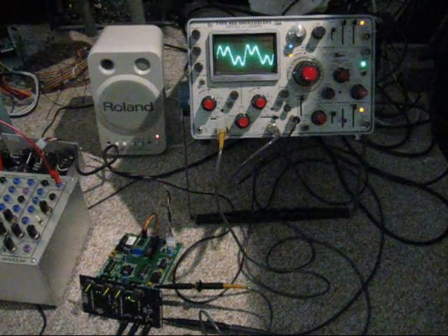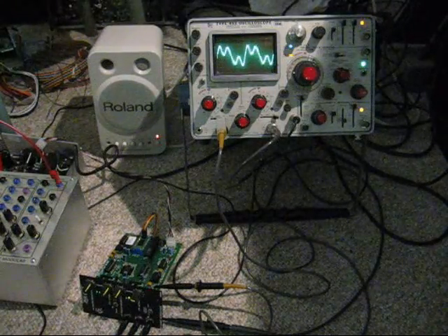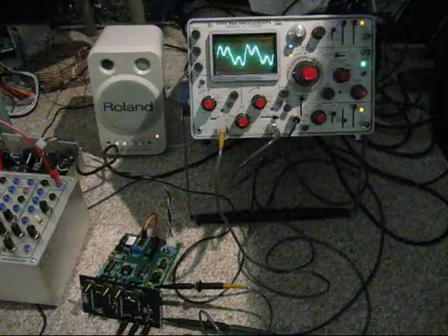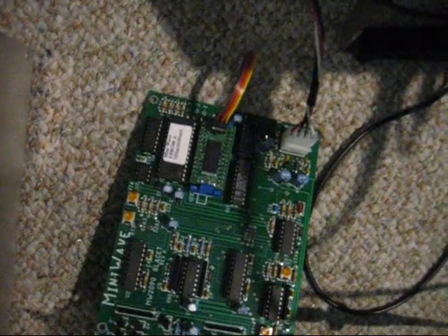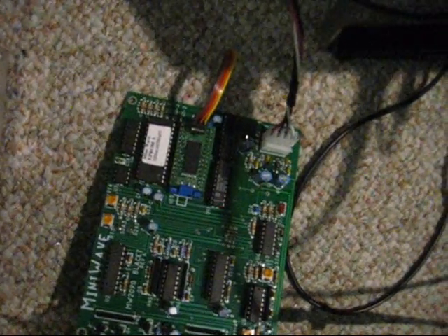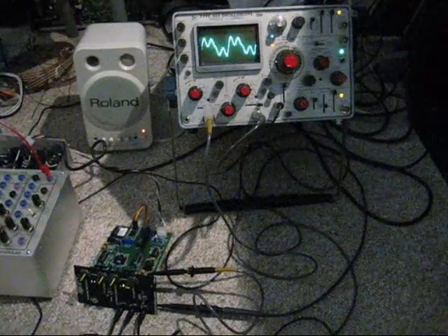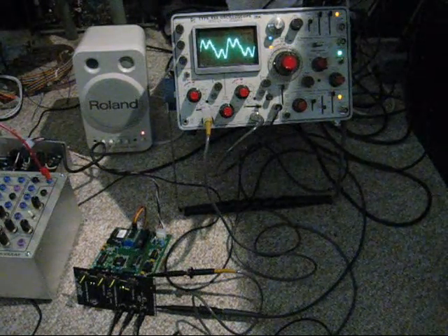Hi, this is Kerry Roberts at RetroSynth.com. I am demoing my new Blas-It Mini-Wave PPG ROM. As you can see, I have a small Blas-It Mini-Wave hooked up, and we have a microscopic surface mount board with new PPG wavetables, courtesy of Jason Proctor. I am going to turn up the sound and we can audition some of the different waves we have.